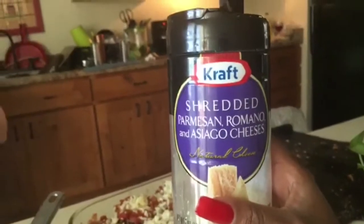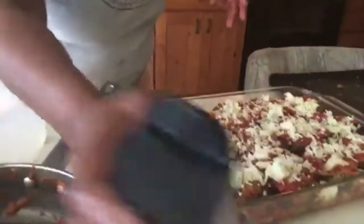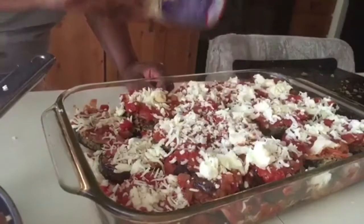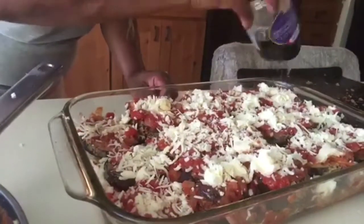This is the expensive Kraft cheddar, parmesan, Romano, Asiago cheese mix — and this is your handy-dandy Kraft cheese. This is for the top, so you just sprinkle a little bit on top. Sprinkle, sprinkle, dinkle. So what are you going to do now? Putting in the oven — I'm just going to bake it.